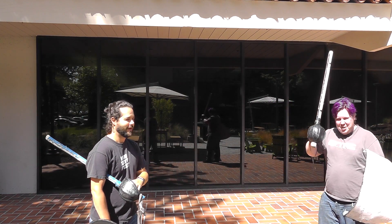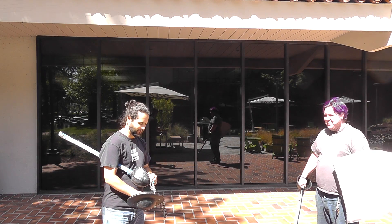Hi, I'm Keen. This is Galen. Galen has no idea what we're about to do. Not a clue.